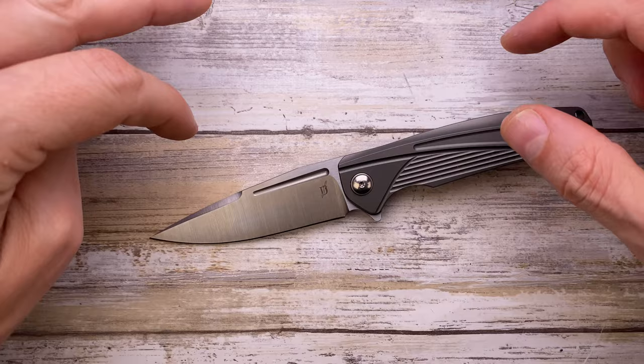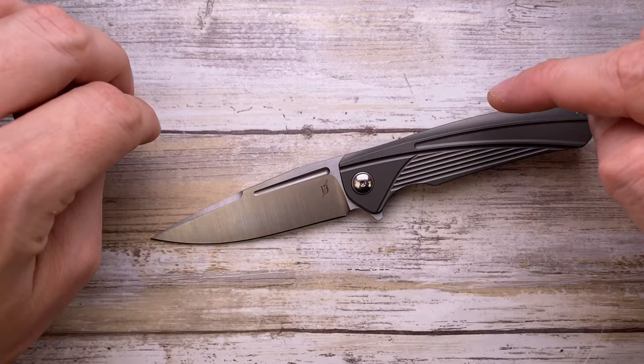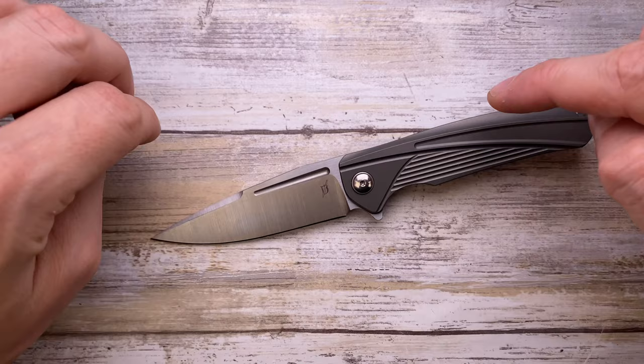Overall, this is a very interesting-looking knife with great milling, a good grip, and a very nice sound. Hope you guys enjoyed this video — please don't forget to subscribe, and thanks for watching. Stay tuned.